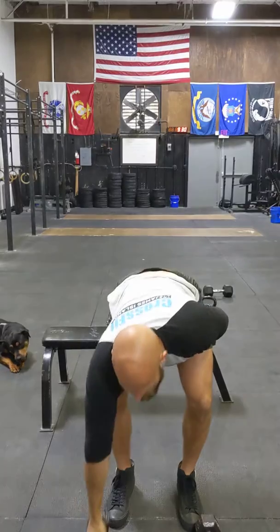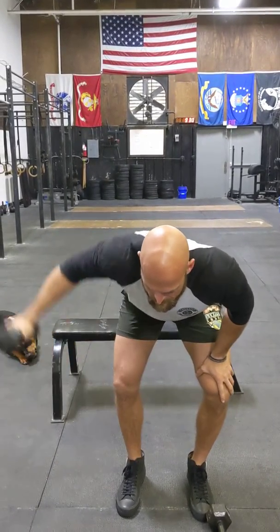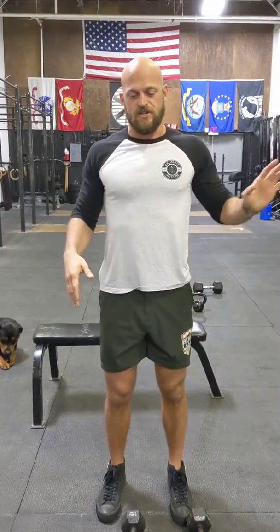Sorry — for the reverse flies, you guys can also do a single arm as well. So if you only have one dumbbell, you just come out to the side. You can even brace with your opposite hand here, bringing it in. So just nine on each side if you do it that way.